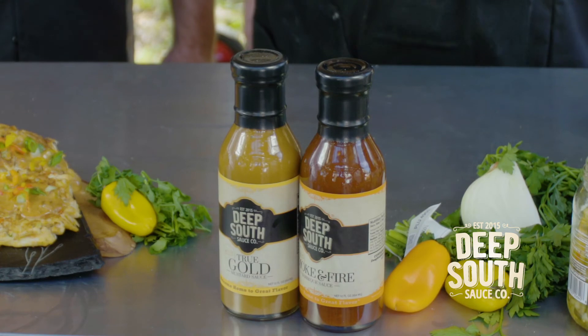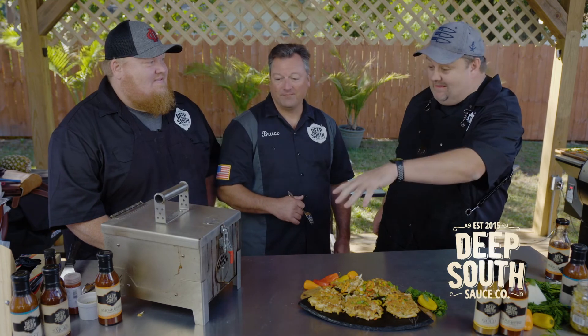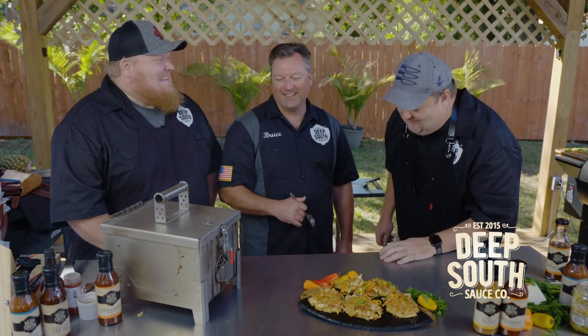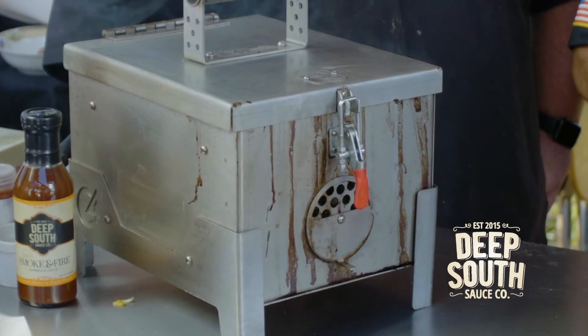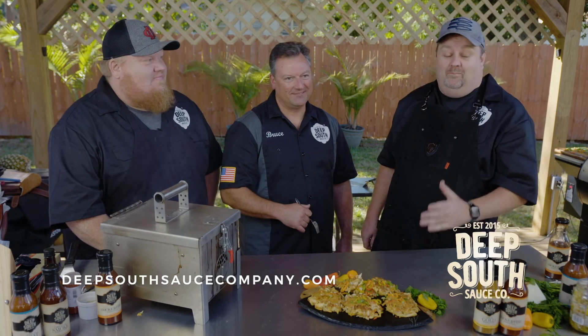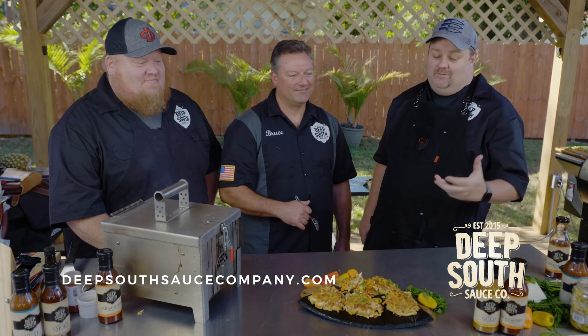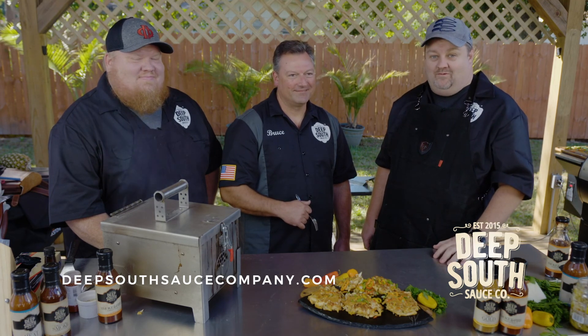So to wrap it up, we used these two sauces — available from DeepSouthSauceCompany.com. We cooked them on our little MGrill C4, proving that you can have the best food you ever ate and it'd still be relatable, still be easy, and still be fun. Catch you next time — we've got a lot more recipes coming.